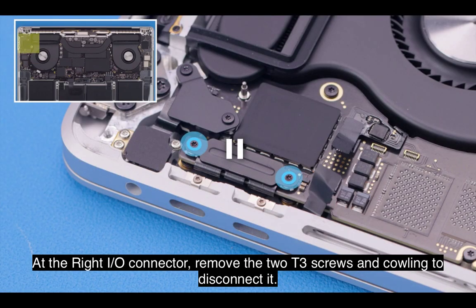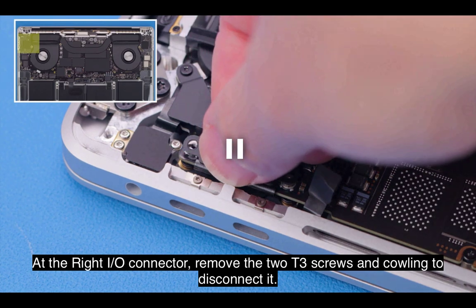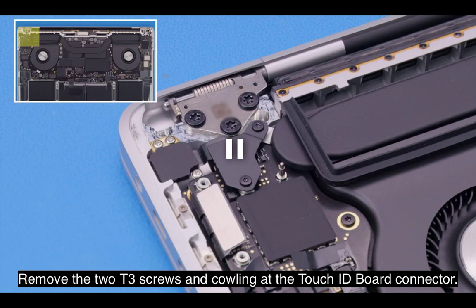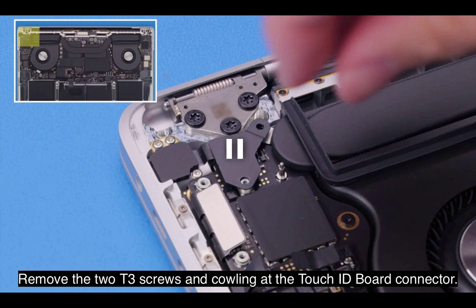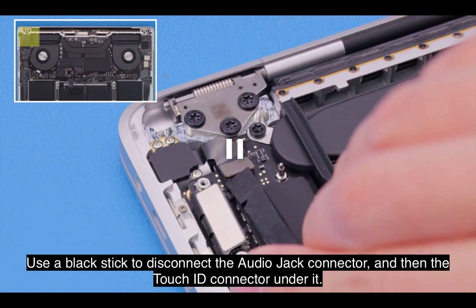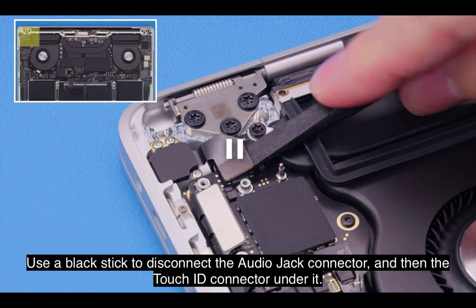At the right I-O connector, remove the two T3 screws and cowling to disconnect it. Remove the two T3 screws and cowling at the Touch ID board connector. Use a black stick to disconnect the audio jack connector, and then the Touch ID connector under it.